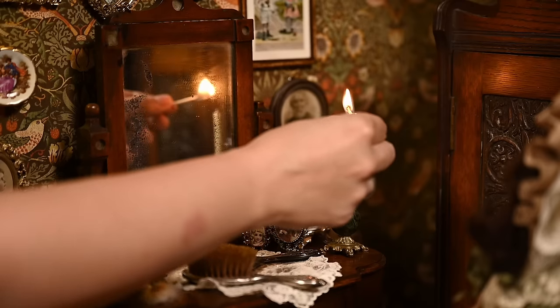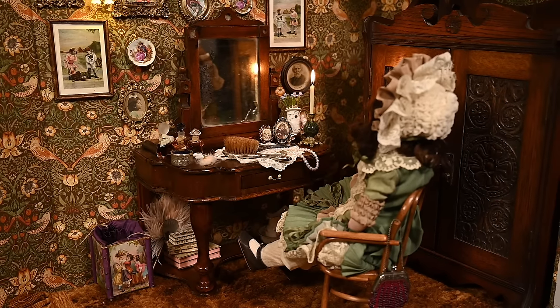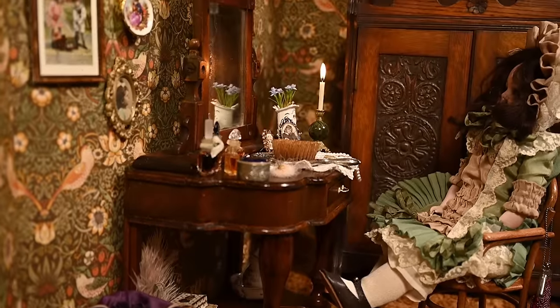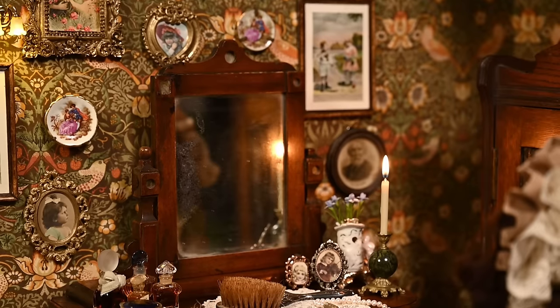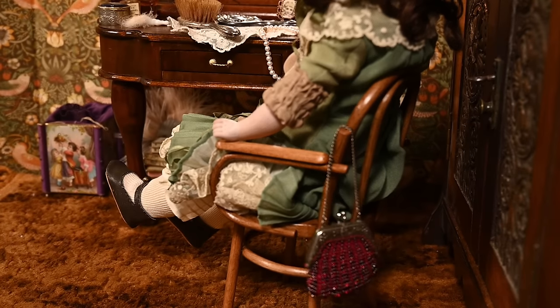You may have already seen the setting in my recent doll restoration video, where sweet Amelia is getting ready. I'm so happy with the result — it looks like a real 19th century room, so warm and cozy with that romantic, nostalgic, and a little mysterious mood I wanted for my videos. I hope you liked this video — please let me know if you want more videos like this. Thanks for being here and I'll see you in my next one, bye!